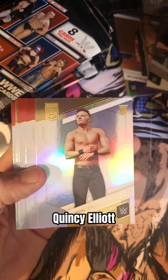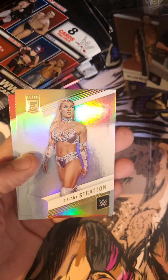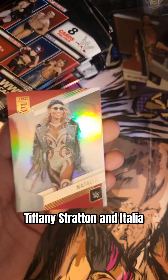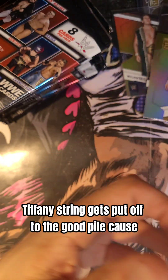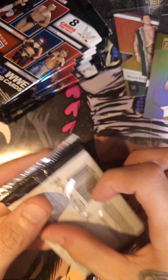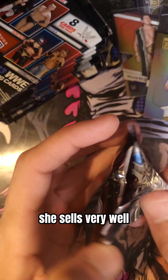Quincy Elliott. Channing Lorenzo. We have Ricochet. Candice LeRae. Raquel Rodriguez. Tiffany Stratton. And Natalia. Tiffany Stratton gets put in the good pile because she sells — she sells very well.